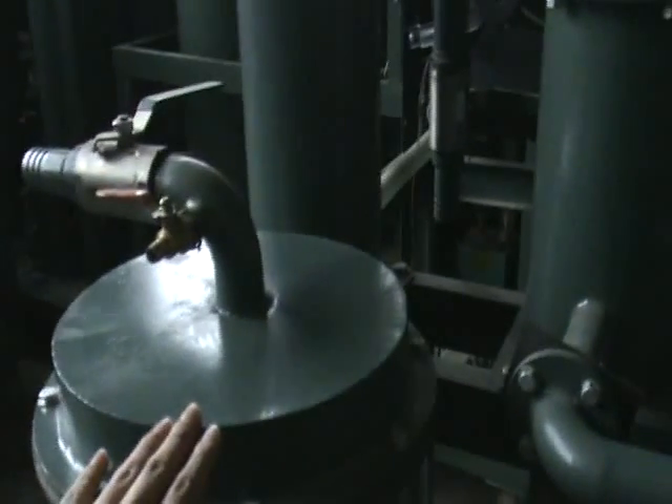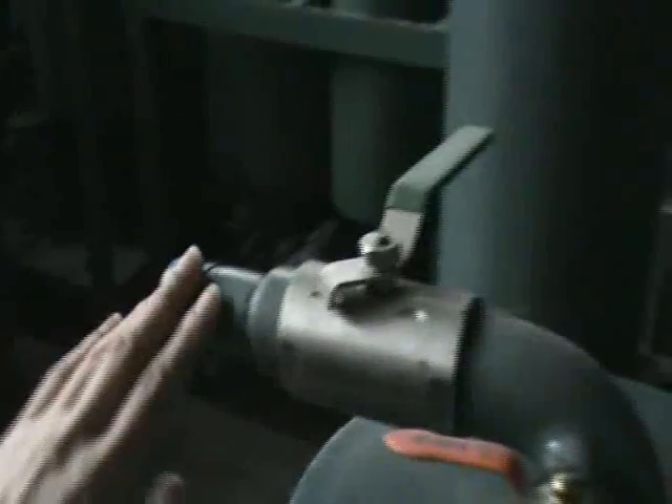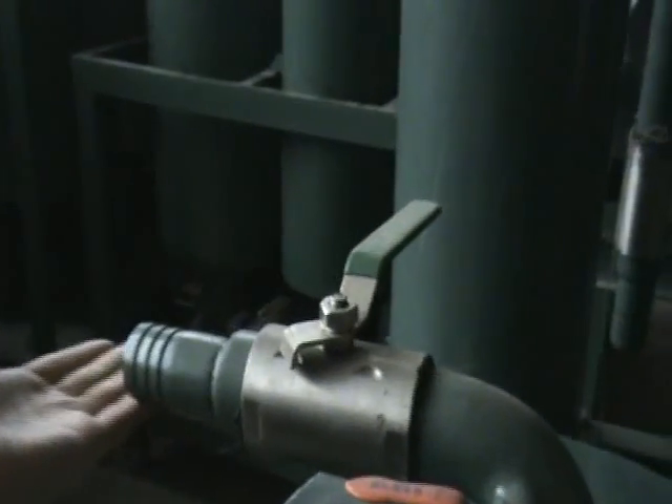Finally, the oil goes to this fan filter. This is the fan filter. Through this, more fine impurities are removed, and then we will get the clean oil. This is the output pipe.